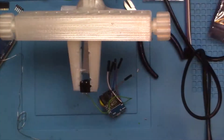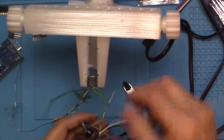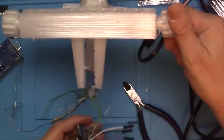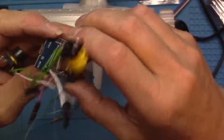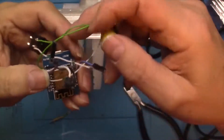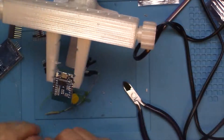Now we just need two more wires on there, so we'll go ahead and wire the two switch pins into something that isn't being used. Let's use D2 and D3 — I'll just throw a little solder on those two.